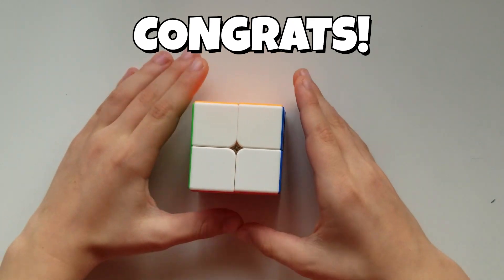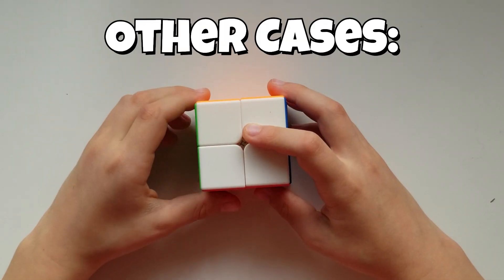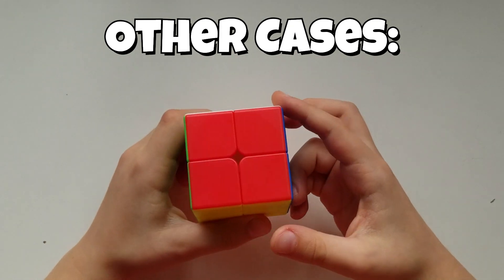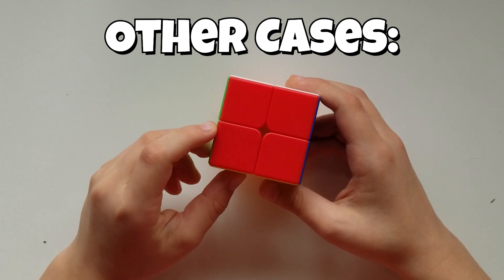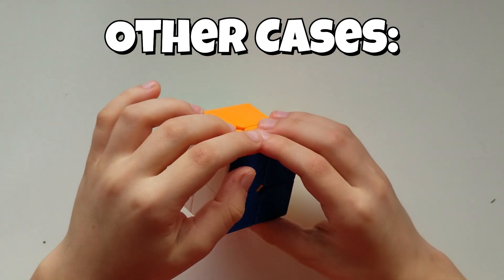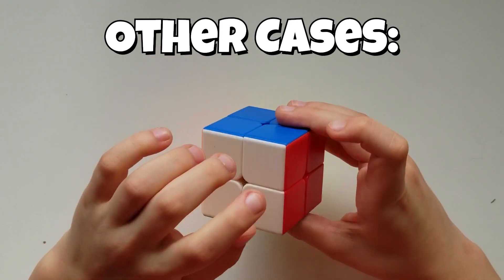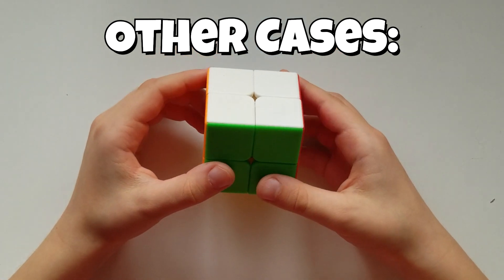So this is how you solve a 2x2. In the last step I want to explain why you don't want to rotate the cube — rather than rotating it like that, don't do that because it will mess up what you're doing. The cube was solving itself back after we disrupted it, and rotating would interfere with that process.